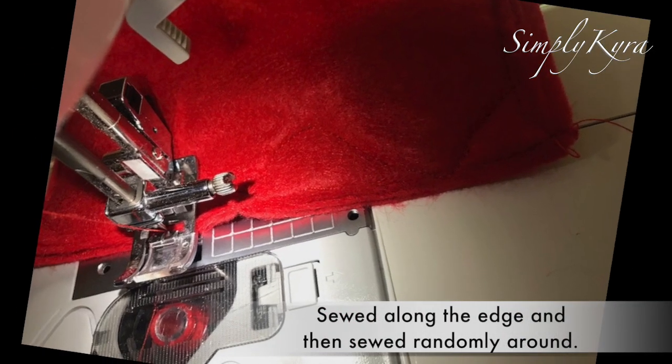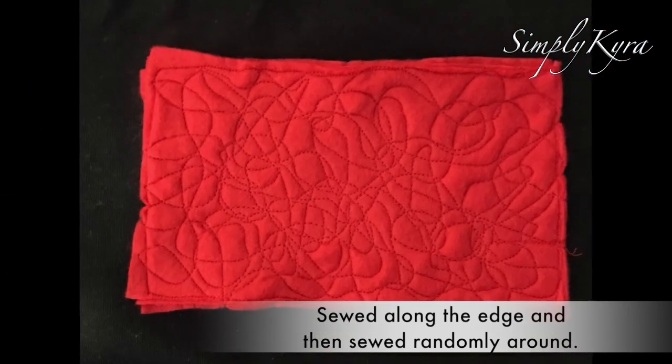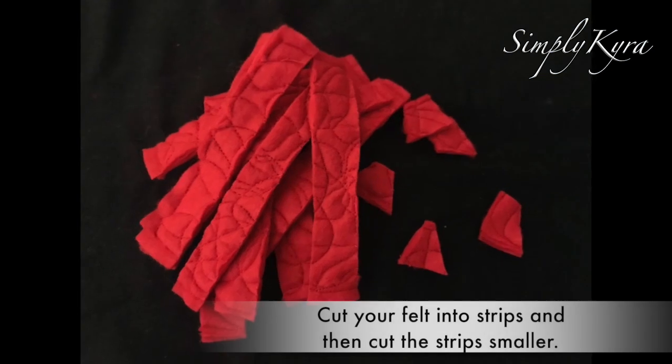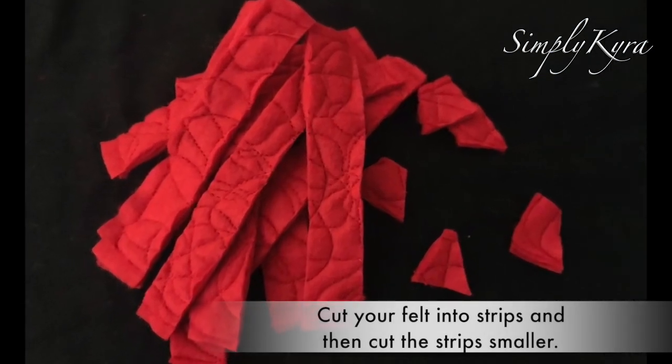I then sewed along the edges to secure them and then sewed randomly around — it was really fun. I then cut it into strips and cut my strips smaller, more helter-skelter, so it would look like diced tomatoes.